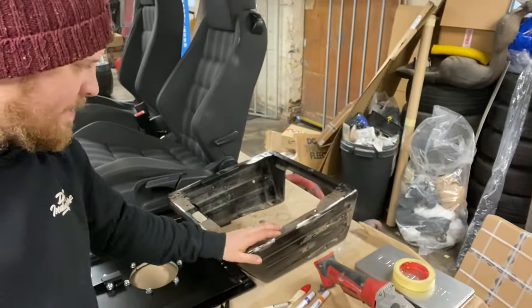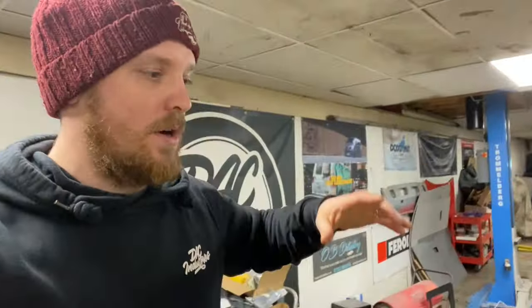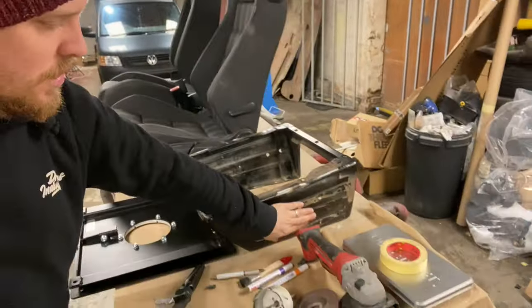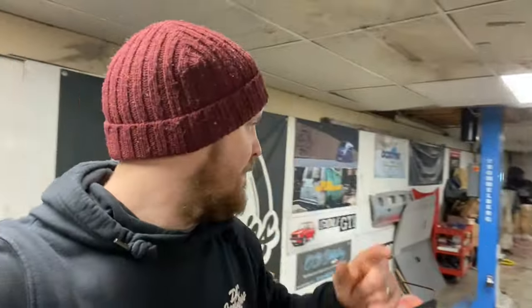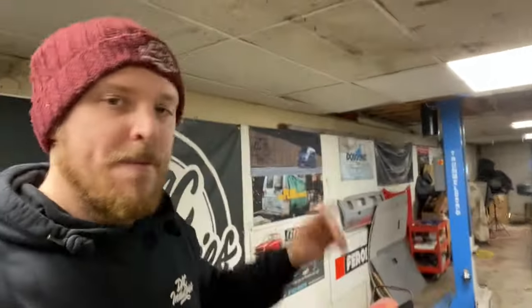I'm happy with it. So that leads us on to the thing I imagine you all came for — working out how we fit these seats into the van with swivel bases. To replace your double passenger seat for a single passenger seat, the first thing you're going to have to do is source yourself a single seat base. This is actually a driver's seat base. You can see these holes where the previous owner has cut the handbrake mechanism off. They're exactly the same bases — from passenger to driver's side they've just removed all the handbrake mechanism. I've cut the caddy seats that were welded to them off, tried to clean them up.